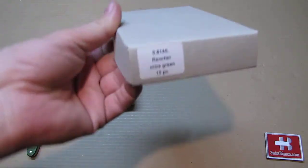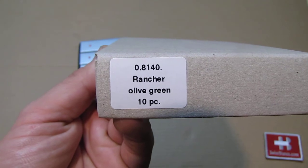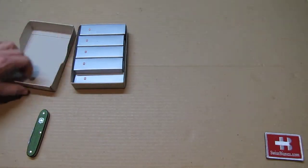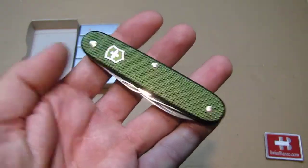We have the typical box. On top we see the number and then the name, and below the olive green color and ten pieces — so it's a little bit more than ten that we did in that color.